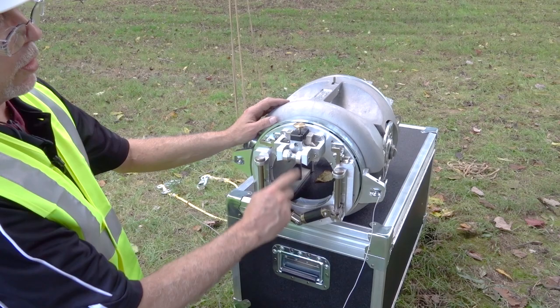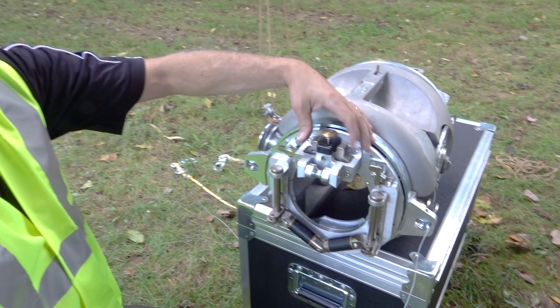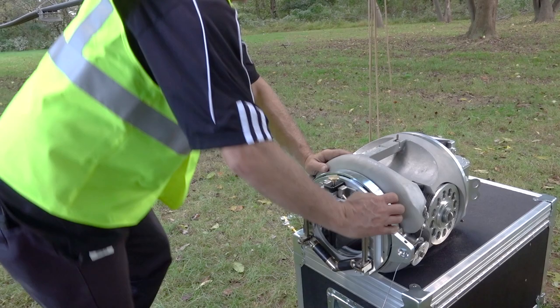We have a strand roller here and a strand lock here. Push down and it locks into position; pulling it releases. Again, make sure these are in the open position before you put it on the line.